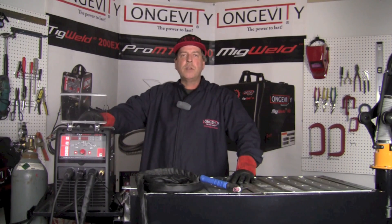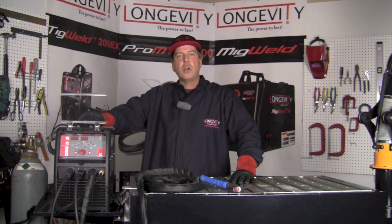Today we're going to take a look at some of the different welds that we can make using gas tungsten arc welding. So hang out for a few minutes and let's see what it can do.